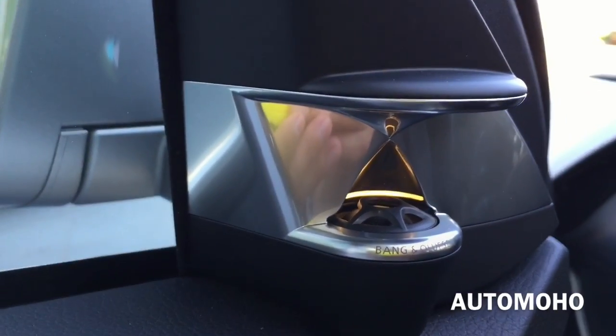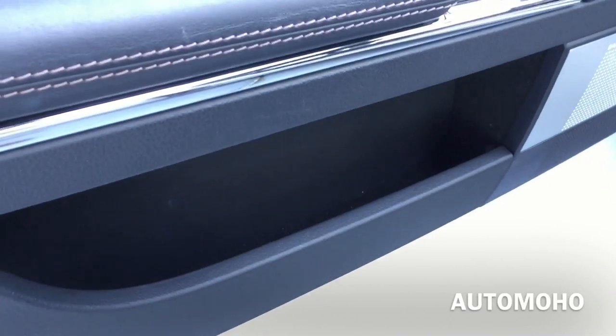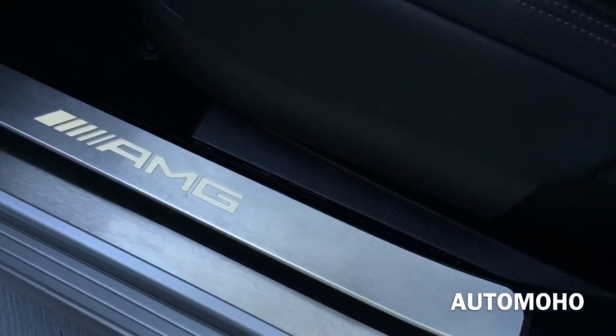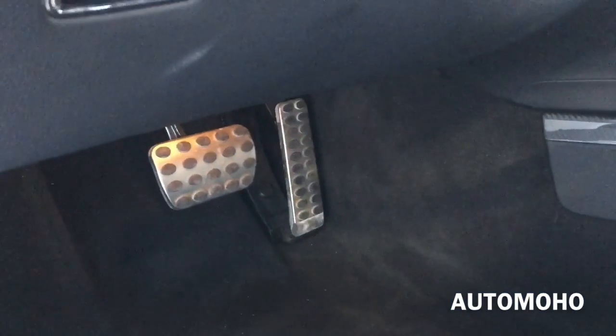There you have the Bang & Olufsen surround sound speaker and door storage compartment, with more storage compartment here as well. AMG illuminated door sill, and there is the sport pedal.